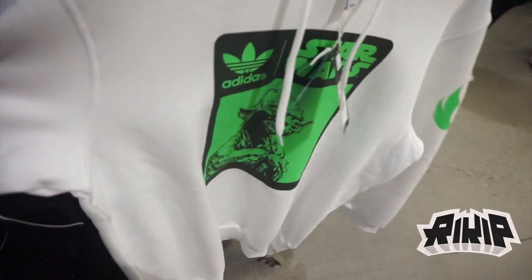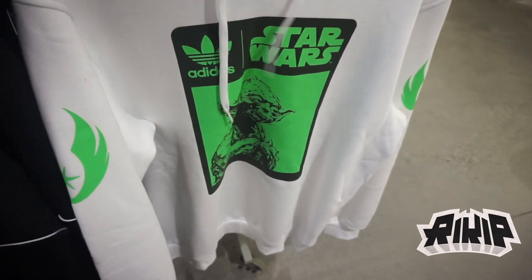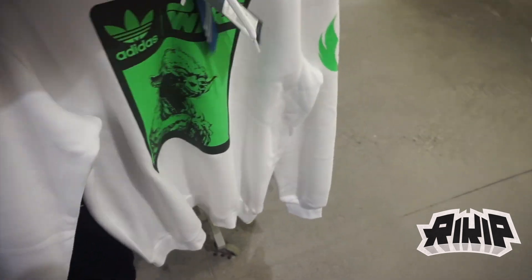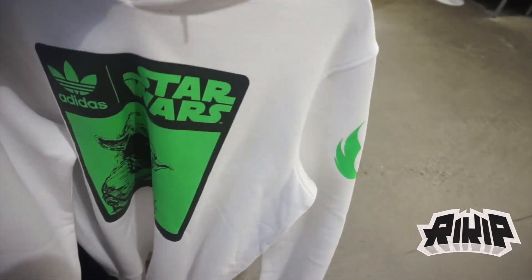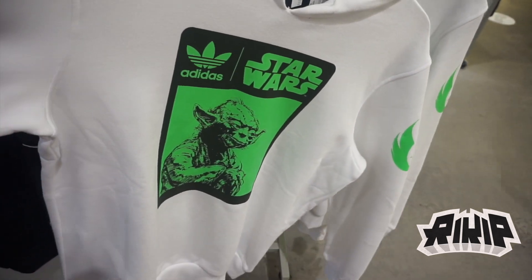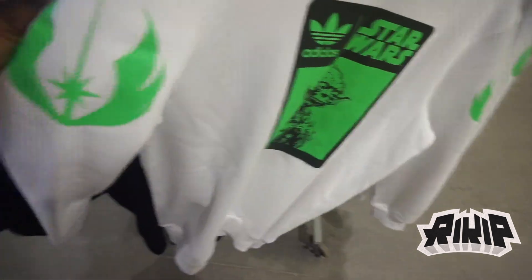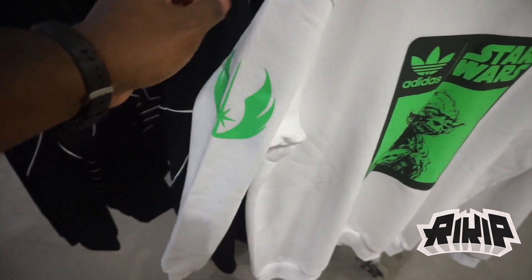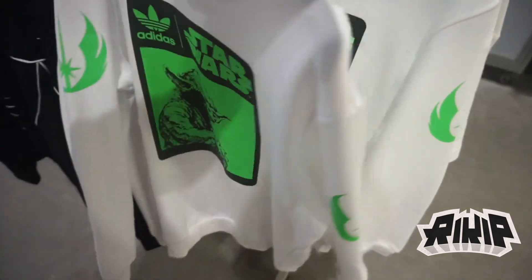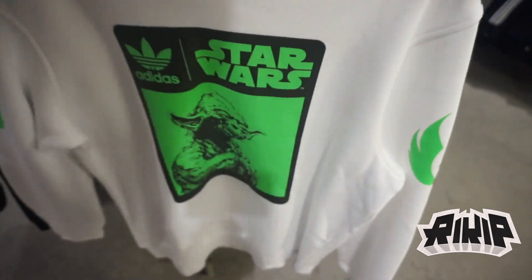They've also got the Star Wars hoodie for $85. You can see the front and the side logo — clean joint. Yoda on there.